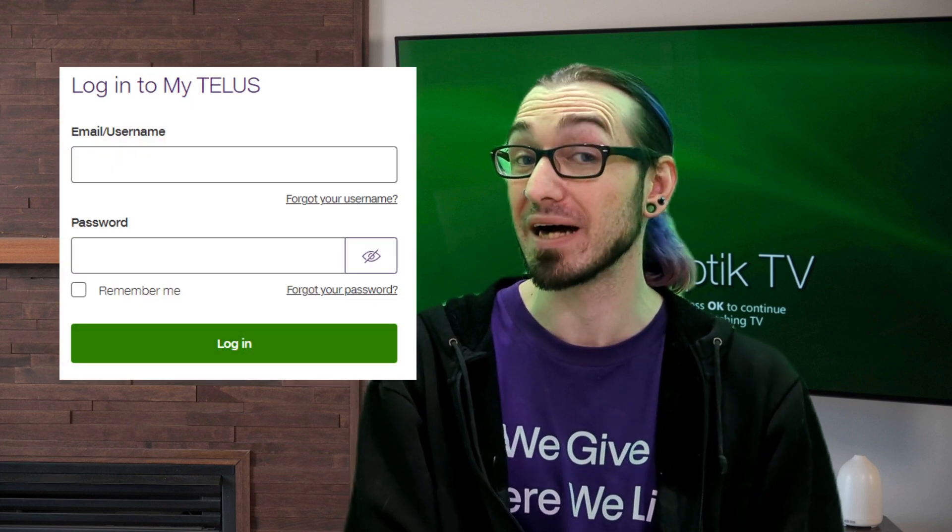The next thing you're going to want to check is also on telus.com. Go ahead and log into your MyTelus through your MyAccount and see if there's anything that mentions suspended, vacation suspend, or late payments. Any of these things could impact your service and your ability to get online, so let's make sure none of those are there. If everything looks good, let's move on to our next steps.